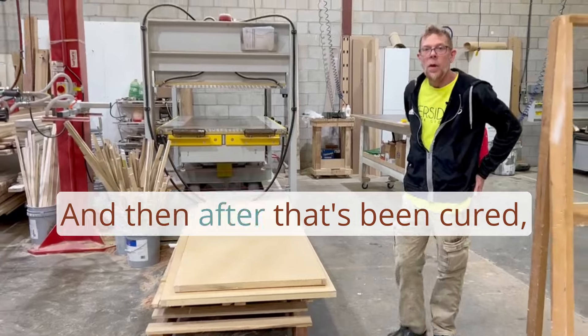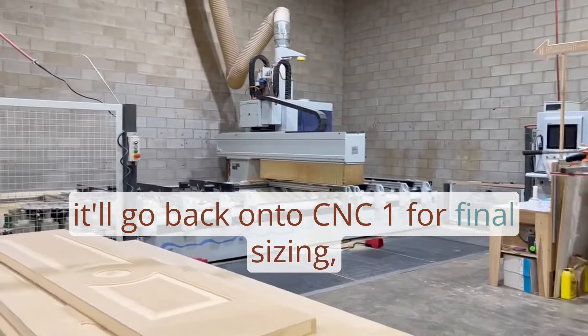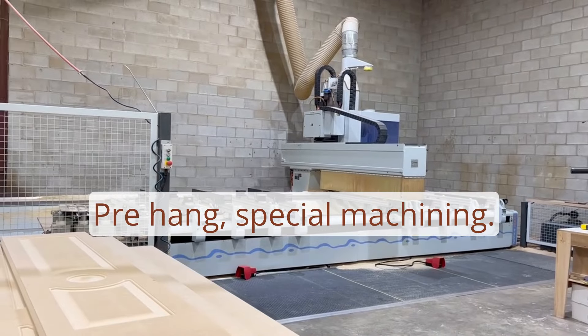After the door has been cured, it goes back onto CNC1 for final sizing, pre-hang, and any special machining required.